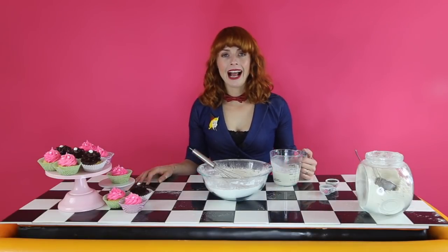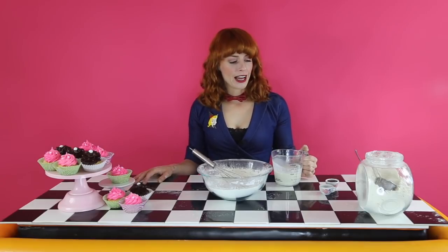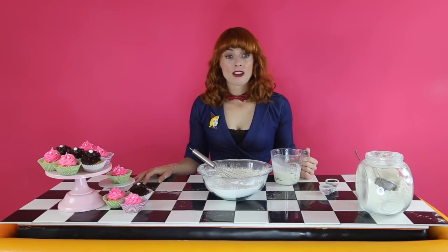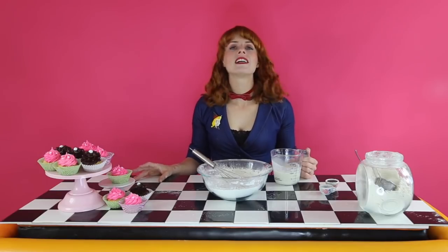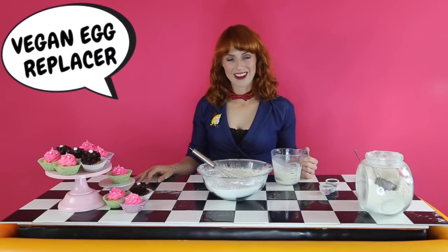So next up, we're going to add all our wet ingredients into our dry ingredients. First, I've got 220 mils of plant-based milk — soy milk — and I've added two tablespoons of white vinegar and mixed it together, so it's become quite thick. This is vegan buttermilk. Because it's got vinegar in it, it's going to act as our egg replacer in our cupcakes. So in it goes.